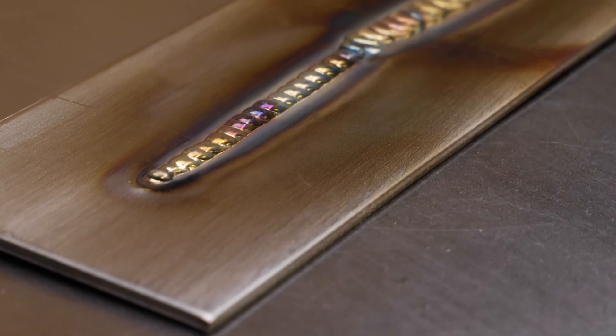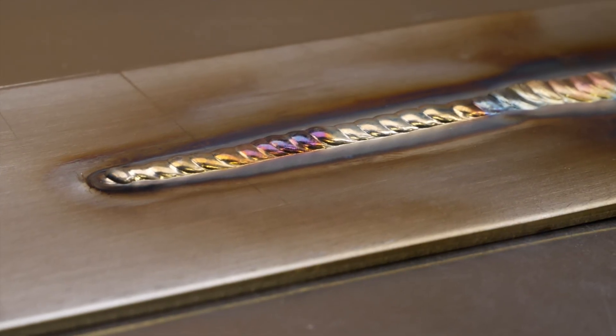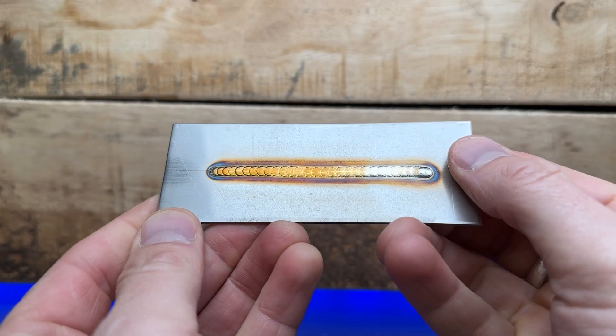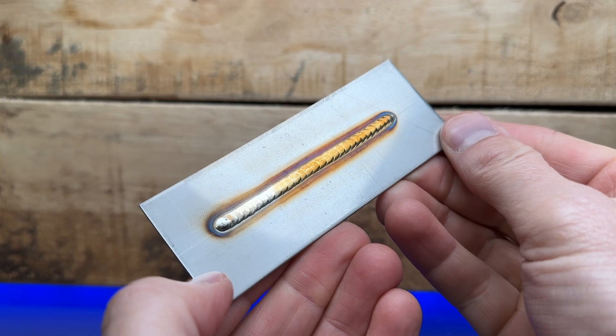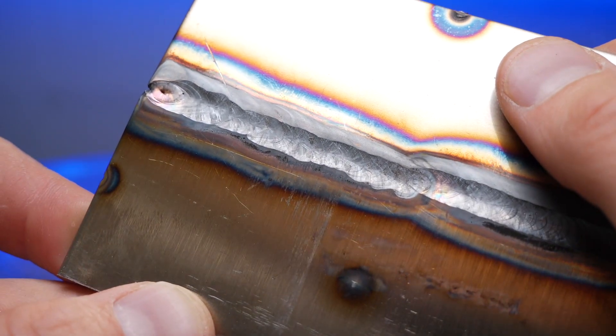The one thing we need to make sure we avoid is edges that look like this — you can see how the filler material is not transitioning smoothly into the base material at all. This indicates the amperage or overall heat input is too low, and inadequate fusion is something we really want to avoid. This here is what you're looking for: edges blending in smoothly and consistently, indicating that heat input is pretty much perfect for the thickness of material. And when you see stuff like this, that indicates excessive heat input — dial it back. When you see a nice balance and smooth transition between filler and base material, you know you're on the right track.